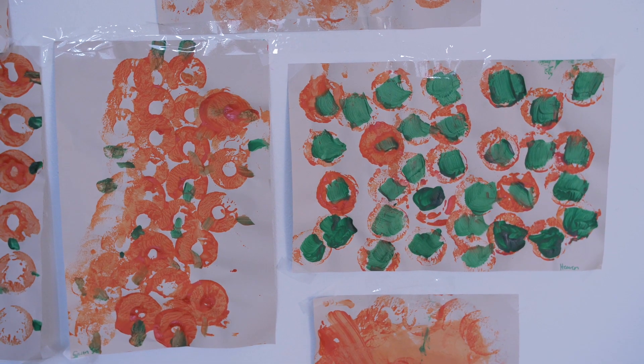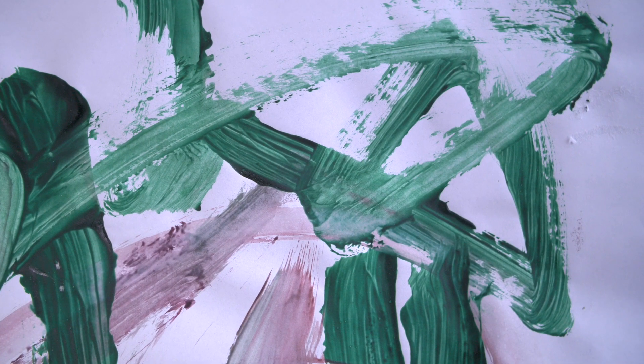With adult-led activities, you're telling them where to put their hand and you're drawing the things on. With child-led activities, they look like this — you give them the paint, you give them the supplies, you say make what you want, and you give them that creative freedom.